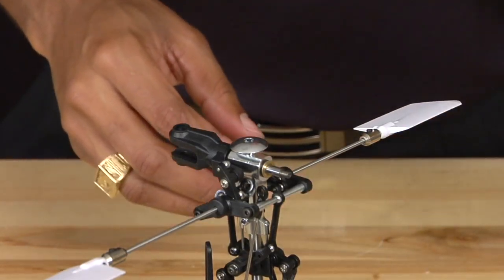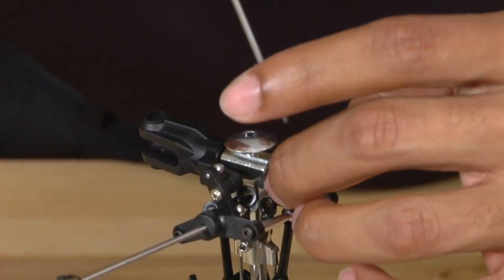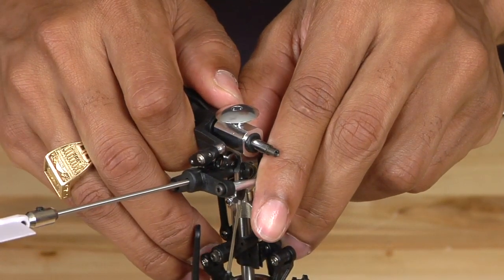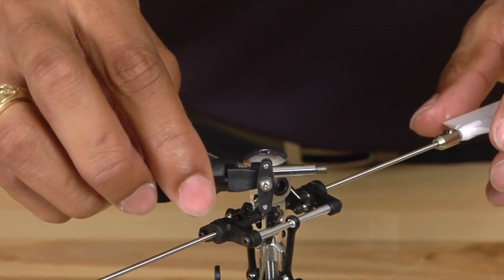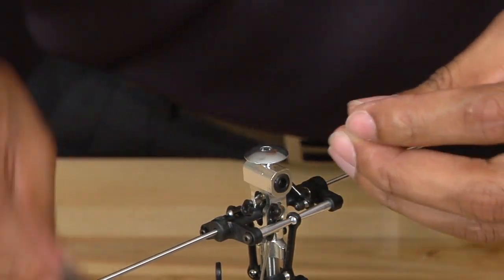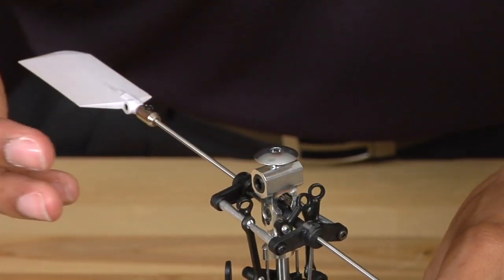Once you have removed one of the grips, you will see that there are two washers still on the spindle. Remove those carefully, making sure not to lose them, and set them off to the side. When pulling off the other grip, be mindful that one of the dampeners may come alongside with the grip — this is perfectly normal. Simply slide the dampener off and reinstall it back into the rotor hub. This is also how you would replace your dampeners if necessary.